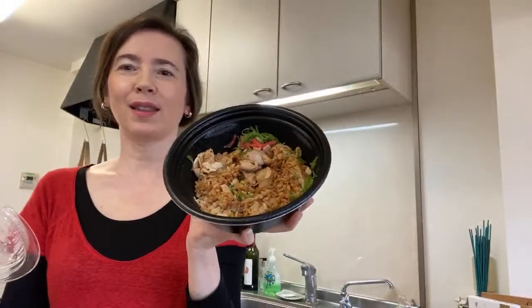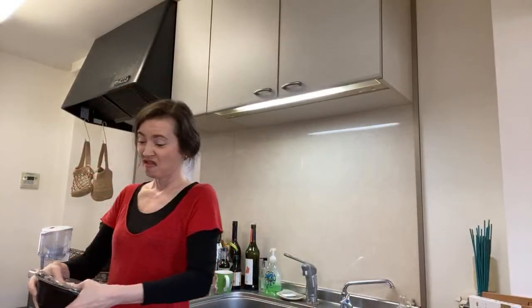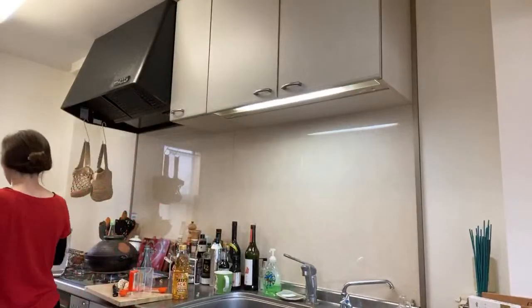My stomach wasn't happy yesterday evening — I had to do a workout because I felt so uncomfortable. In and out didn't make me feel like this, so not such good quality food, I think.